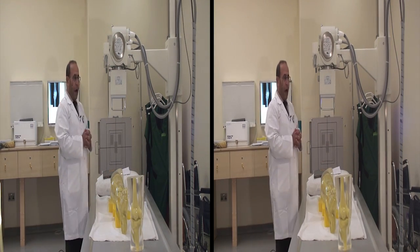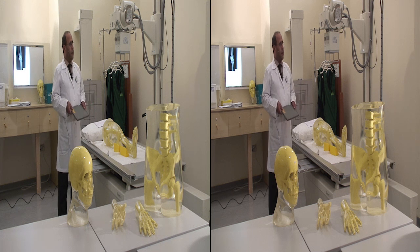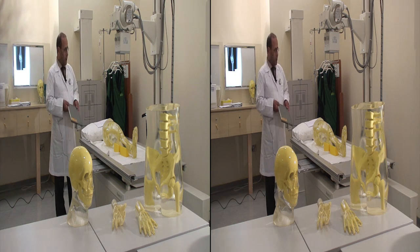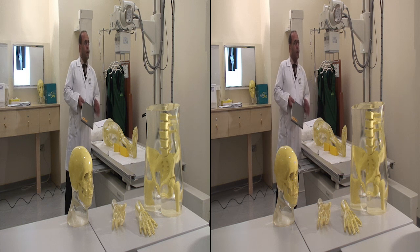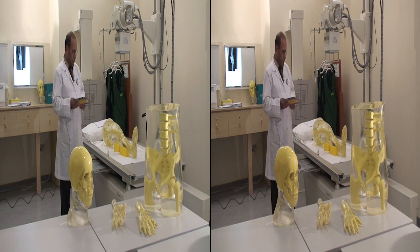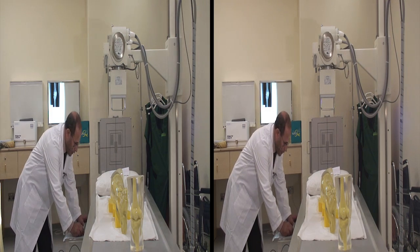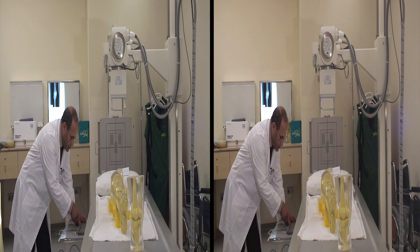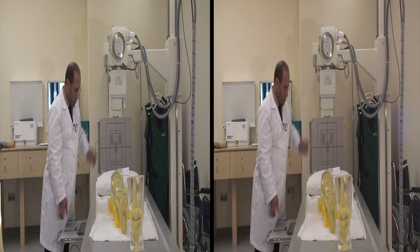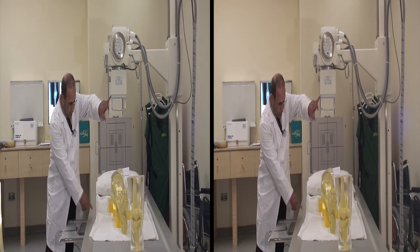Now we will cover how the x-ray is done and how the position of the knee should be set up. First, we prepare the cassette — we are using an 8x10 cassette. We have to be sure the cassette is aligned with the x-ray tube and that the cassette size matches the size of the knee joint. The tube side of the cassette should face toward the x-ray film. The notch here should match the center of the cassette, and then fix the cassette so it does not move and cause motion artifacts on the image.